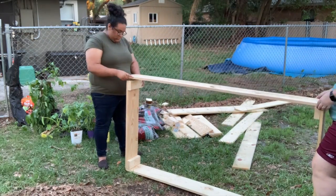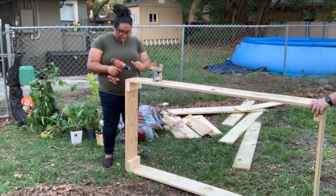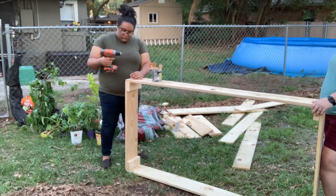We then flipped everything over and attached one more six-foot piece to the other side, finishing off one six-foot by three-foot raised garden bed.